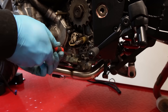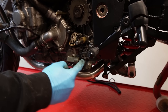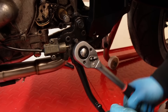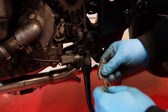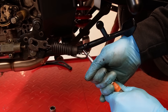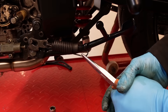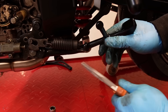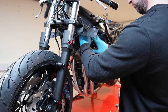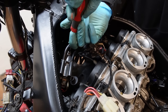This is a side stand switch which for safety should cut the engine if you put the bike in gear when the side stand is still down. Now we fit the gloss black powder coated side stand. We also might as well fit the spark plug leads at this stage, which are numbered one to four to indicate what order they go. And these are the coil packs.